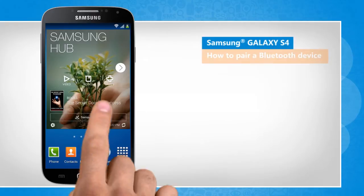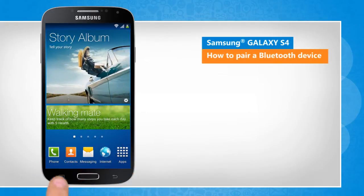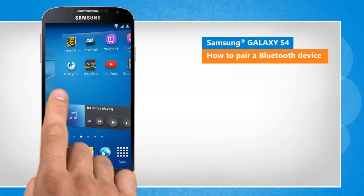Hi friends, want to pair your Samsung Galaxy S4 device with a Bluetooth enabled device such as a headset or car kit? Let's go ahead and see how this can be done.